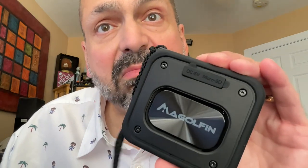Hi everybody. If you have seen my videos before, you might know that I am a fan of McGolfin speakers. I have reviewed the EST69, the EST69 Pro Max, the X10, the X10 Dual, and now the X10 Mini.